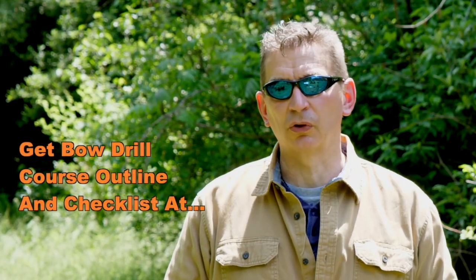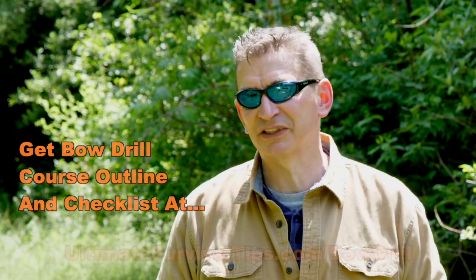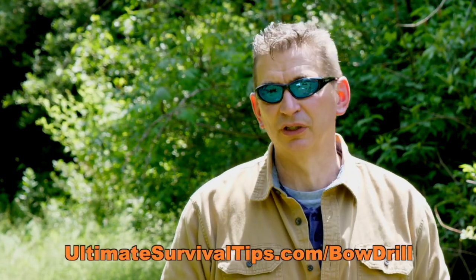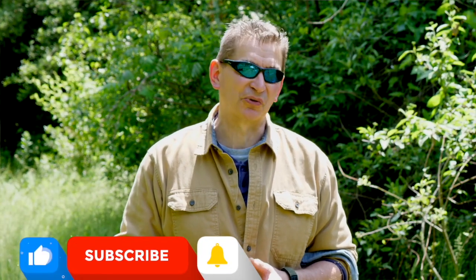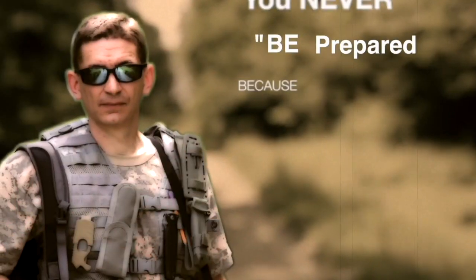For your convenience, I've placed a link to the bow drill course outline PDF with bonus notes and materials checklist above and in the description, or you can grab the outline notes and materials checklist at ultimalesurvivaltips.com/bowdrill for a limited time. Don't forget to smash that like button and subscribe so you don't miss any of the lessons in this nine-part series. Alright everybody, until next time — I hope to see you on the other side, and remember: be prepared, because you never know.